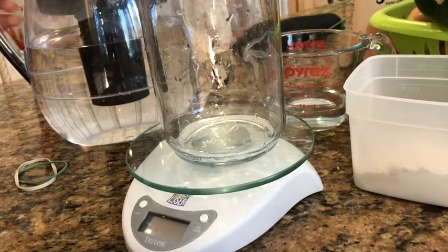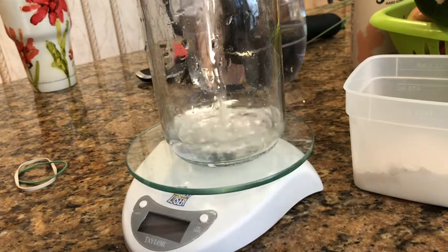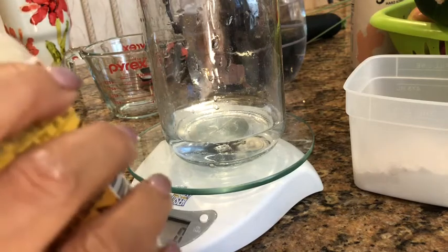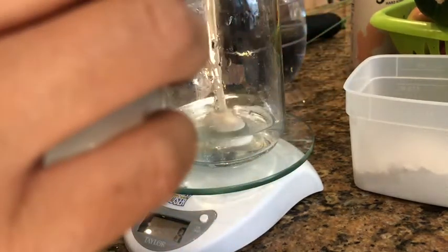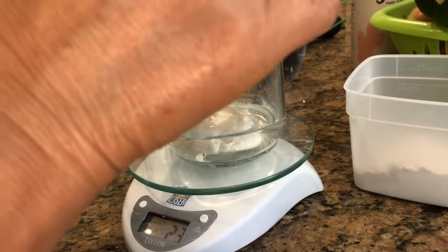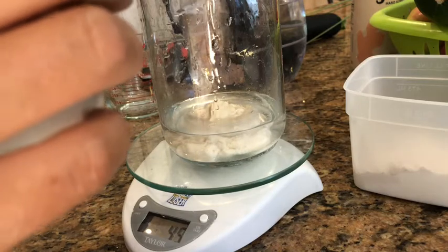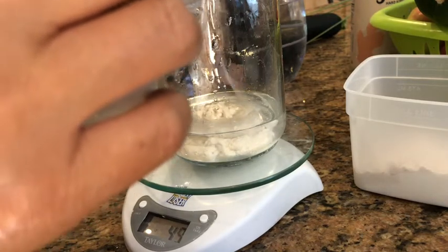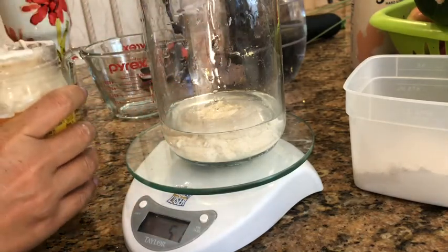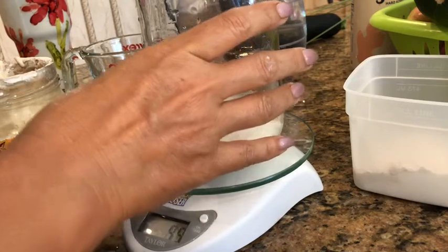I'm going to pour my water into the container — just a clean glass jar. Then I'm going to zero out my scale and add 50 grams of the starter to the water. It doesn't matter whether you add the water first or the starter — the order doesn't matter. The measurements do matter, and you definitely want to use a scale. We are so close — 49. Now I'm at 51. Let's take a little bit out. There, 50.